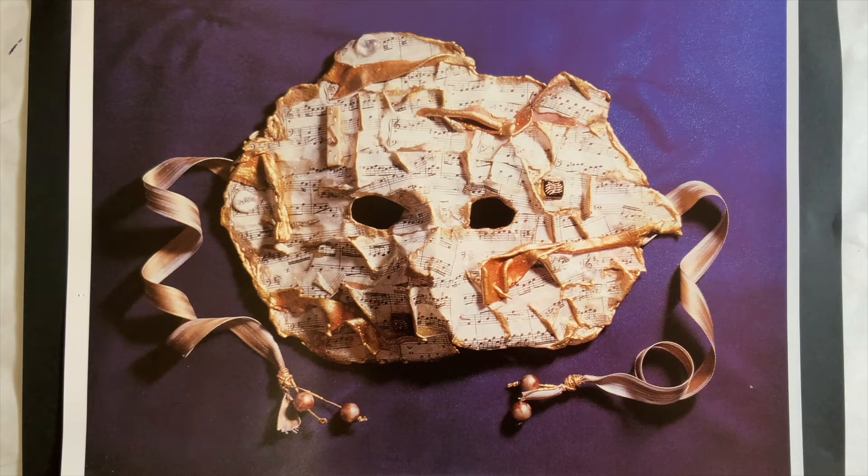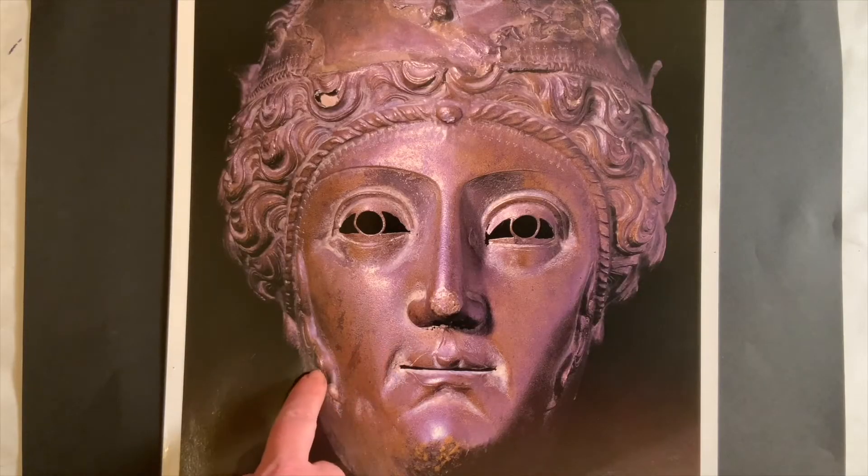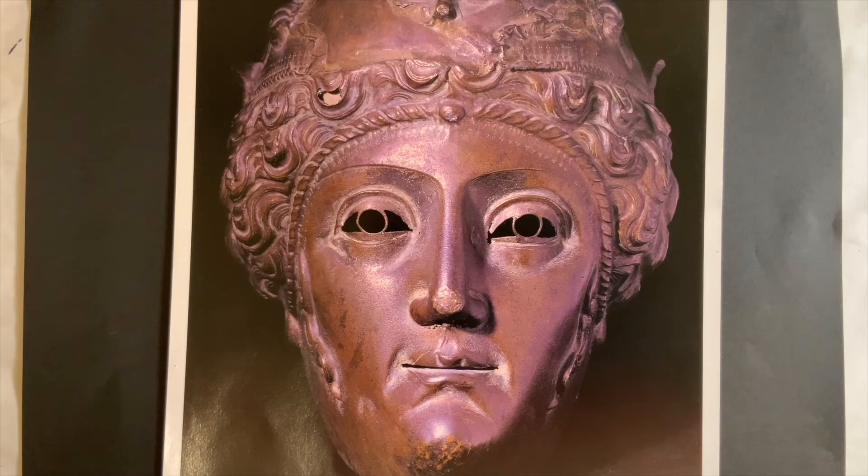How do you think the mask feels? For example, here we have a Roman bronze mask. This mask is made in Italy. It is made of bronze, which is a metal, so the surface is very hard.